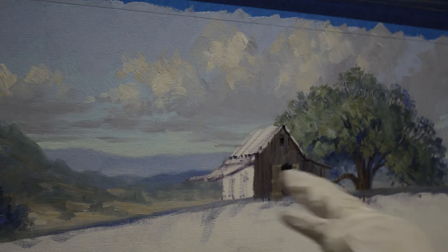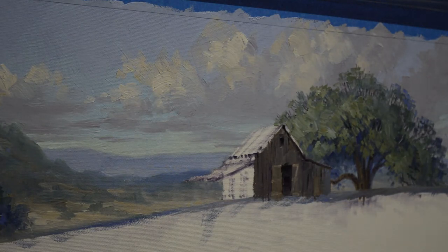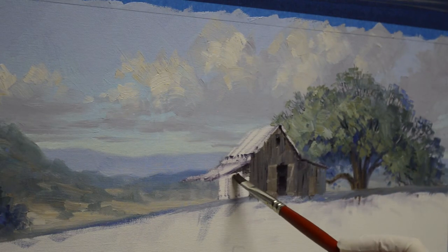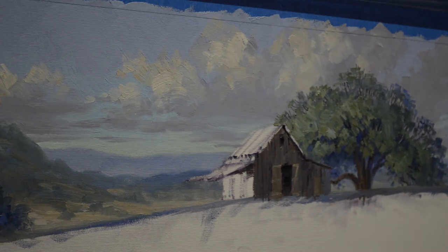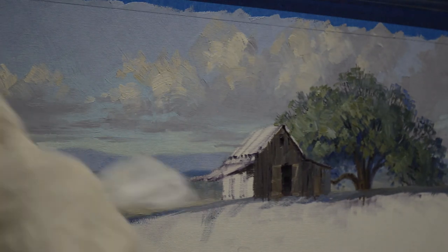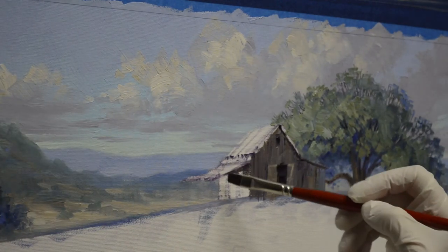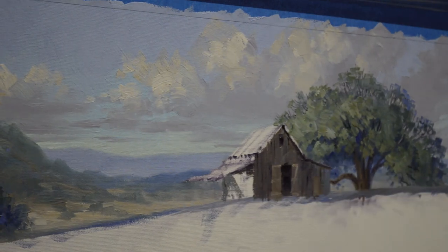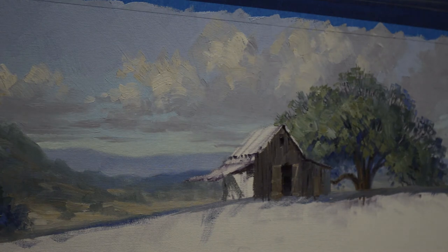Now underneath the canopy of this little shed roof coming out, it's going to be darker. But then on the back side, since the light's coming from the left, the light comes in from under that roof and it cuts across. I want this to be cool so that it goes back, but it's got to be a little bit lighter because the sun is hitting that back part of the building.